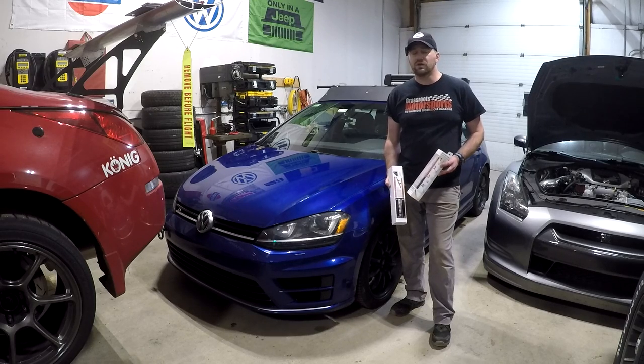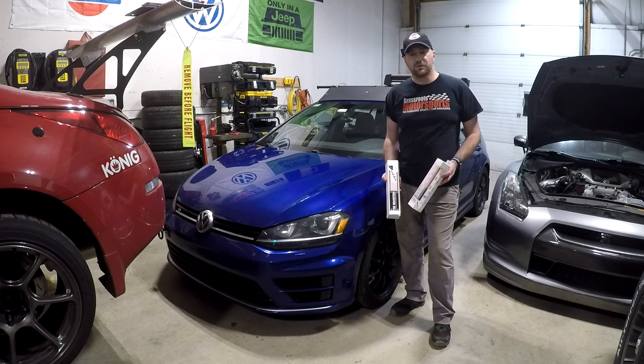I'm doing this for two reasons. One, this car does see some track use, so it is good to have a fire extinguisher in the car. And two, it never hurts to have a fire extinguisher in the car.